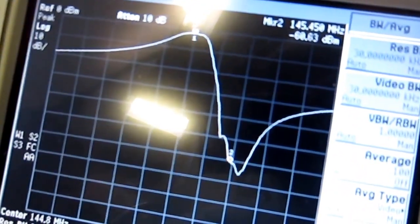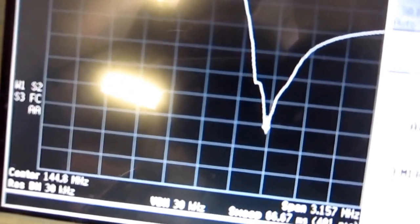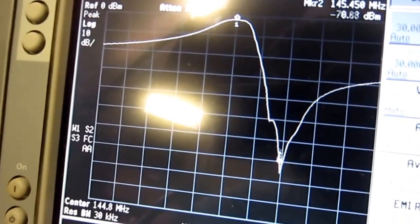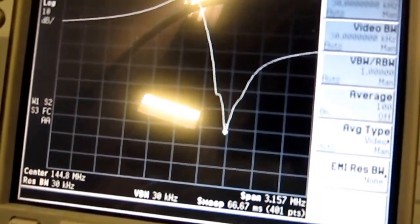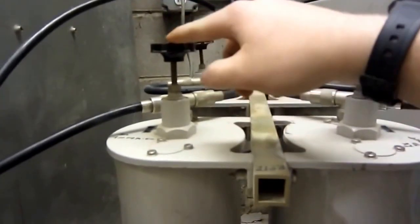For the tuning stubs: pulling the closest one out moves the waveform to the right, pushing it in moves it to the left. Pulling the far stub out moves it to the right a little, pushing it in moves it to the left. To tune these, you just push them in and out — it's a trial and error process — getting the lower marker as low as possible and the upper one as high as possible. The problem is that tuning the receive filter also changes the transmit filter characteristics.